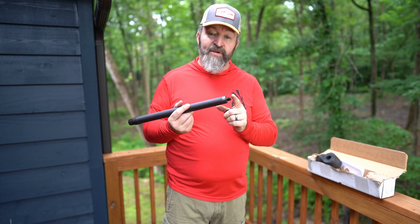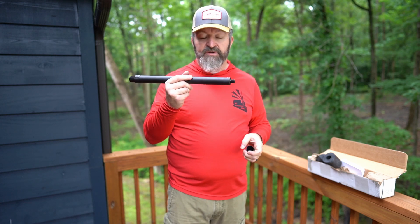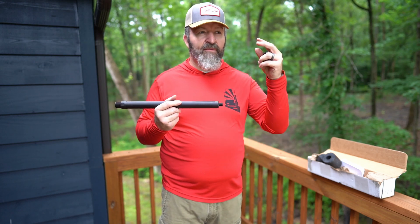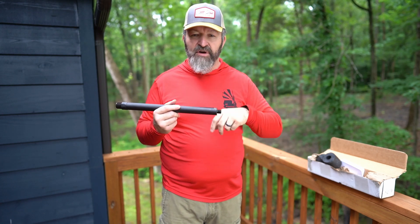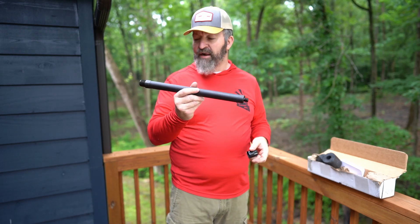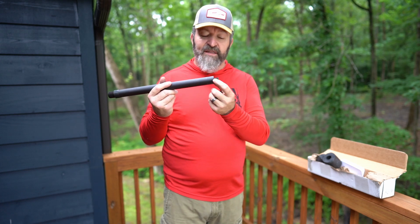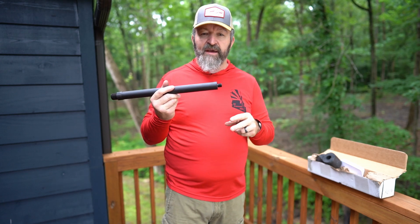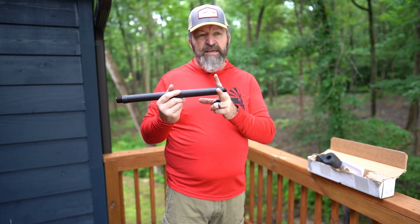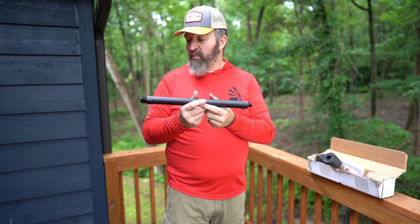It is threaded 5/8x24. This thing is a 1.20-inch diameter straight contour. When you go to the Outlier website to order a barrel, every item you pick has a little add charge — if you contour down to an MTU there's an add charge. I kind of like the thick boy, so I'm going to put it on as-is. I'll run a suppressor so it doesn't look silly — with those small threads on that big diameter barrel I'd like a bigger can, so I'm going to run either an OSS can or my B&T Rotex titanium.